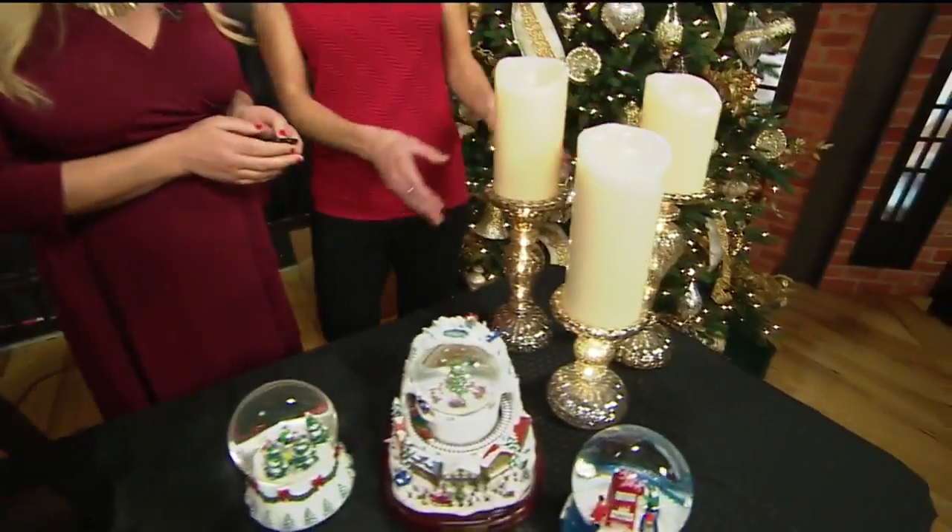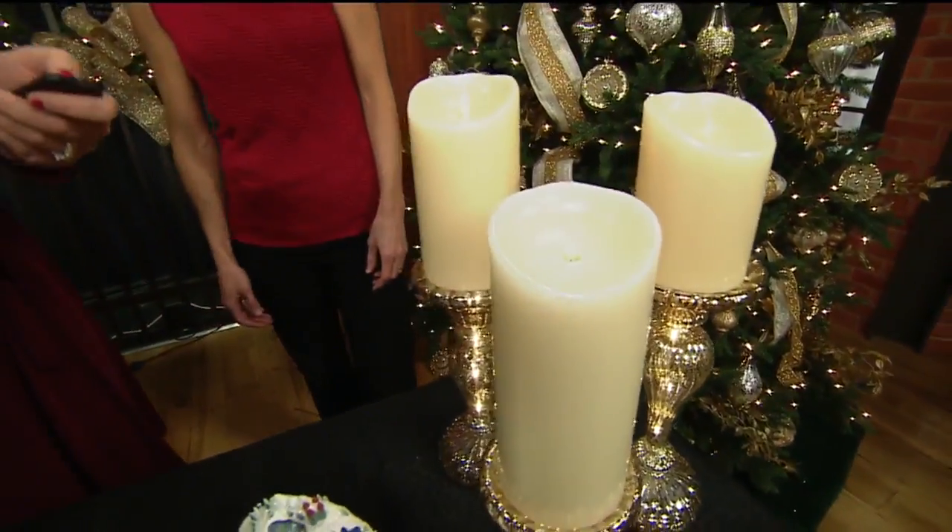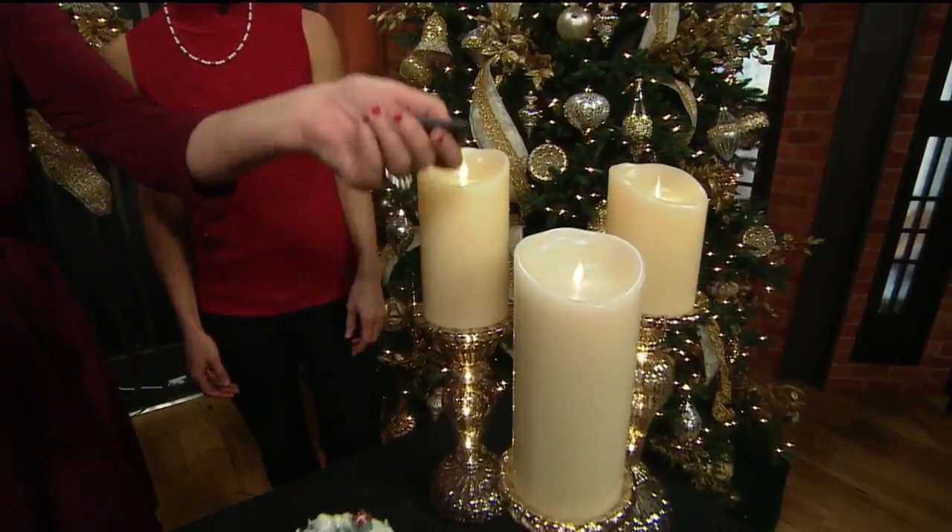First thing is the Miracle Flame Candles. So we have our beautiful Miracle Flame Candles. I'll let you do the official candle lighting. 3, 2, 1. Boom!